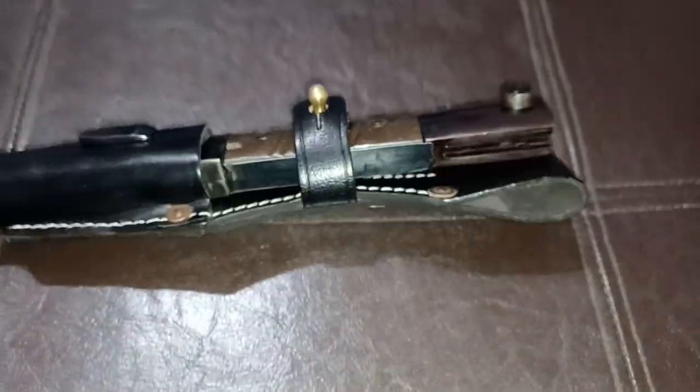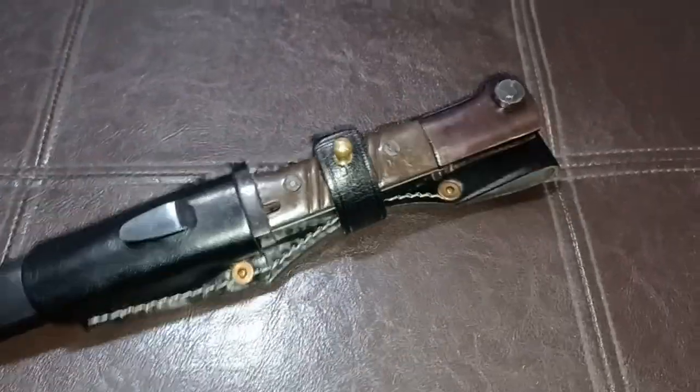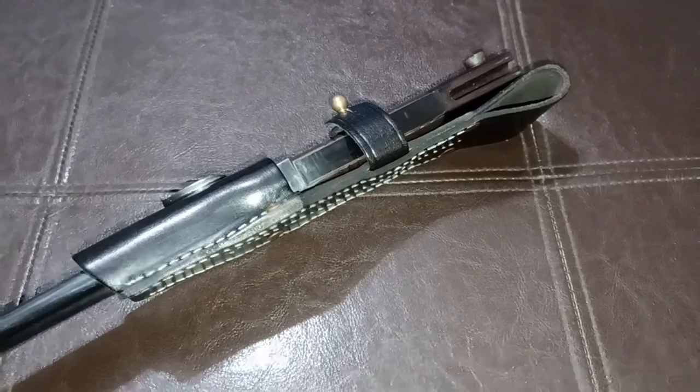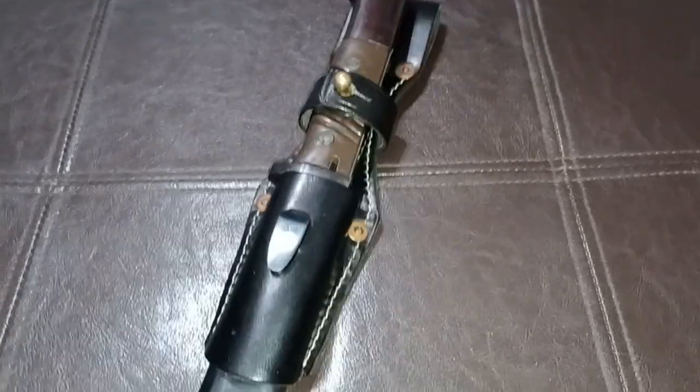I think it looks a lot better. I'm not gonna probably wear this around when I go to Outback or anything — I'm probably not gonna wear this. I just like to collect stuff, and I thought this is really cool. It's really well made and it looks fairly nice.